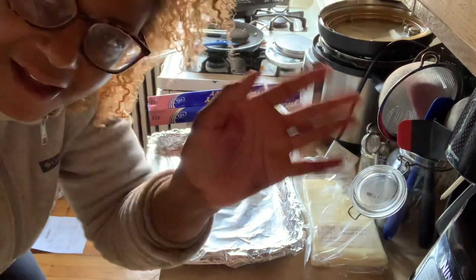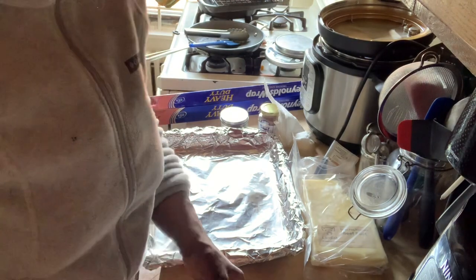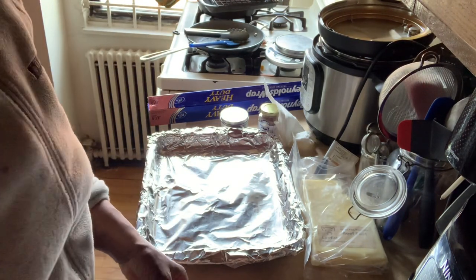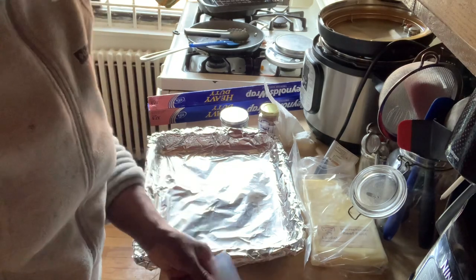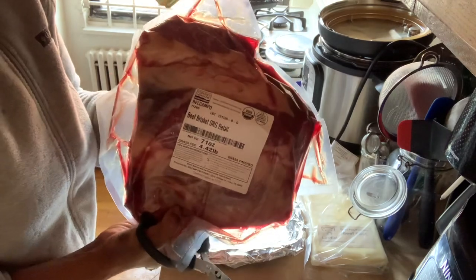Hey everybody! I am making some dinner today - I'm making a brisket and I thought I would record it so everybody could see what I'm doing. I've got this four pound brisket from Belcampo Farms.